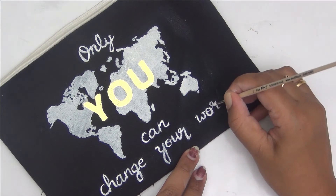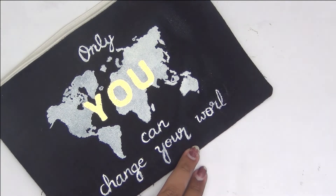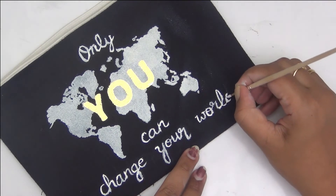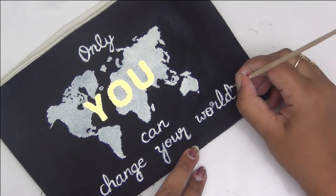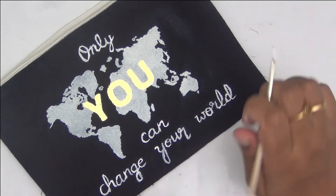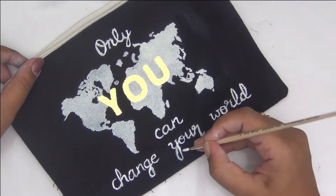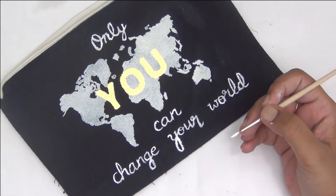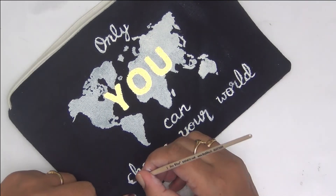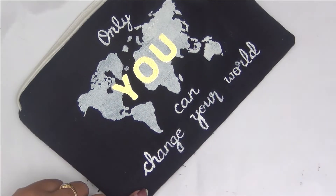This project took me about an hour to finish — right from stitching the pouch, to stenciling the background with white acrylic paint and letting it dry, then foiling, and after that hand lettering the quote. It was a very simple project indeed but it gave me a lot of pleasure making it. The gold, white, and black colors went perfectly together, and I'm sure I will be carrying this pouch wherever I go.